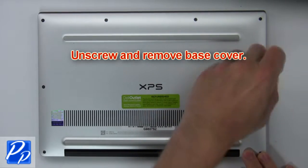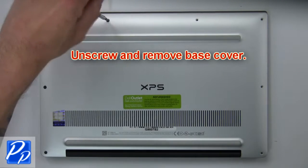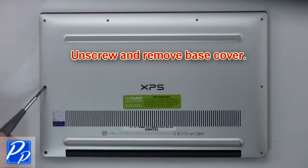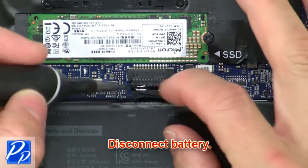First, unscrew then use fingers to gently separate and remove the base cover. Now disconnect the battery.